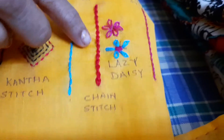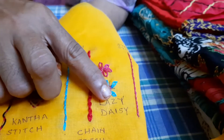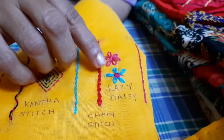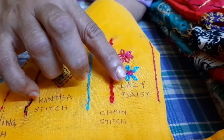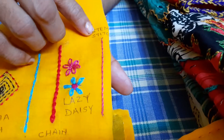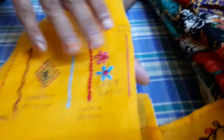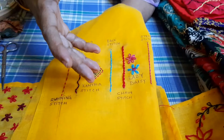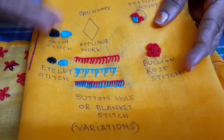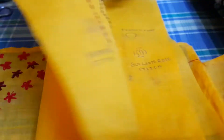Then comes the chain stitch, which looks like small chains or tiny braids. The lazy daisy stitch is an extension of the chain stitch and comes in very handy for making small flowers or small leaves. Then there is the stem stitch, which as the name suggests is generally used for making stems or tiny branches. All these stitches can be used for different purposes. I also have satin stitch and buttonhole stitch to cover, but I'll save those for the next video so this one doesn't get too long.